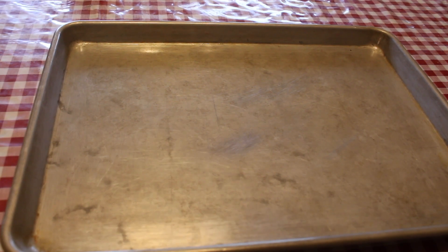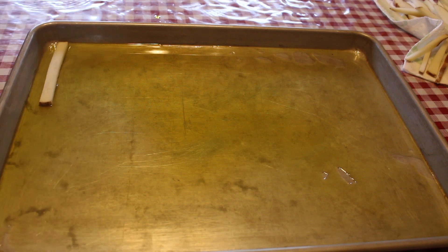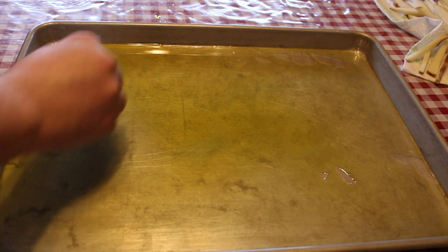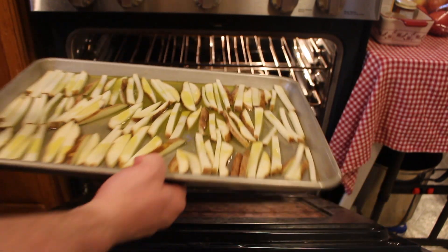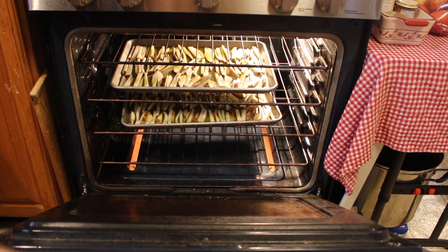Now I've got a sheet tray — we're going to place some olive oil on it and then arrange our fries in a single layer. These are going to go in a 400-degree oven and I'll check on them in about 10 or 15 minutes.